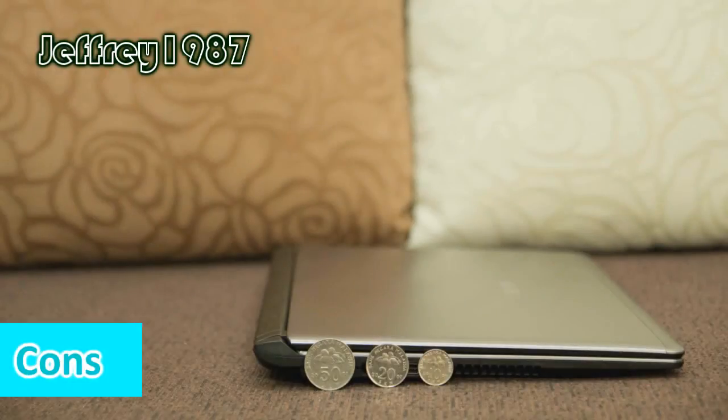As for the cons, the major problem for this notebook is the keyboard flex. If you are a typist, please make sure you go to your nearby shop and try it out to see whether it bothers you. The second con would be the slower processor — this notebook is equipped with a dual-core processor with a clock speed of 1.65GHz, so if you are a multitasking person this notebook would not be your top choice. The third con would be the speakers. The volume is a bit low, and I dislike the location of the speakers as they are at the bottom of the notebook.